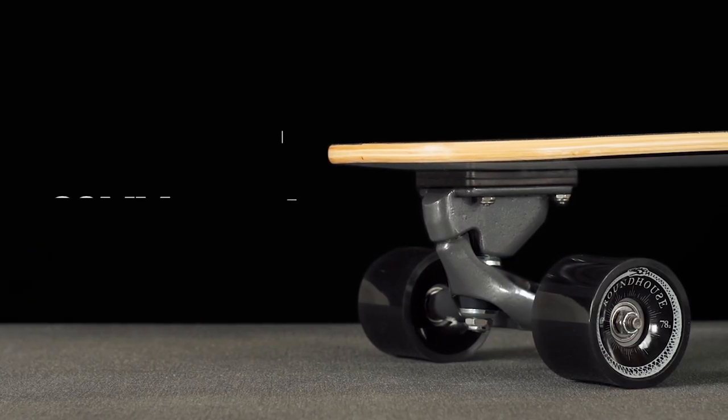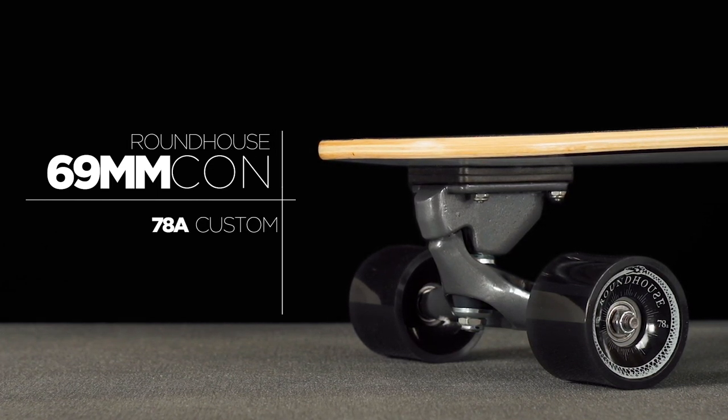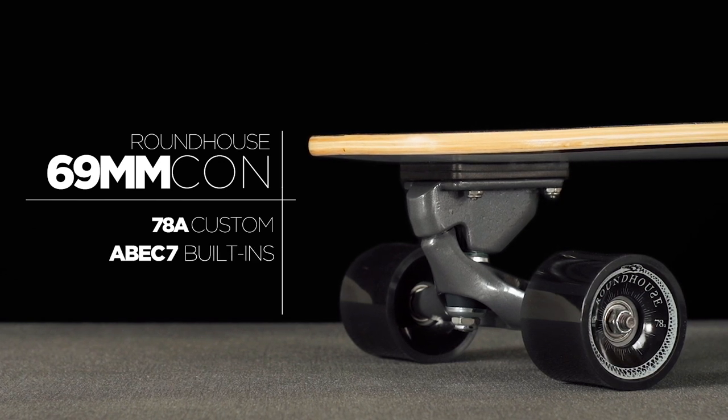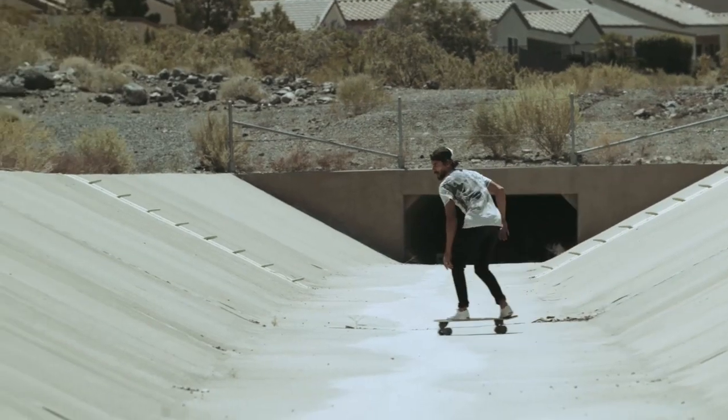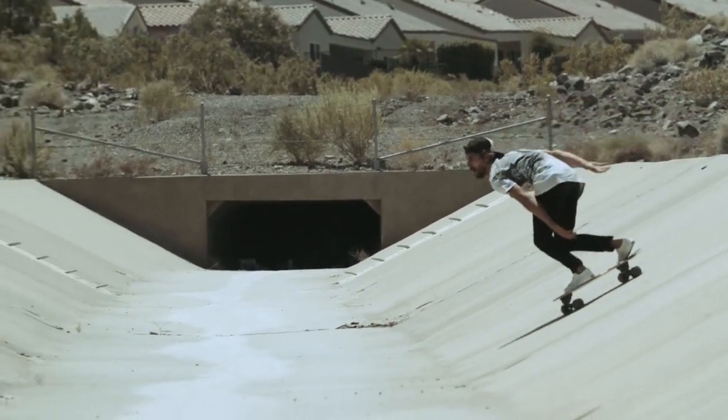The Proteus comes with our 69-millimeter roundhouse concave wheel, hand-poured in our custom 78A formula and assembled with Carver's built-in ABEC 7 precision speed bearings. This wheel has incredible grip, so you can lean deep into your carves with complete confidence.